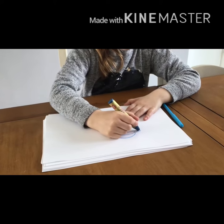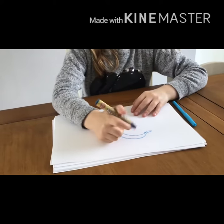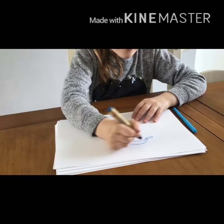Then you will need a nose for your dolphin. After that you will have to draw an eye on your dolphin and some fins.